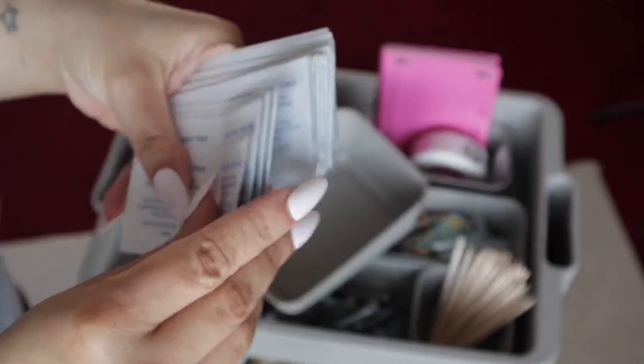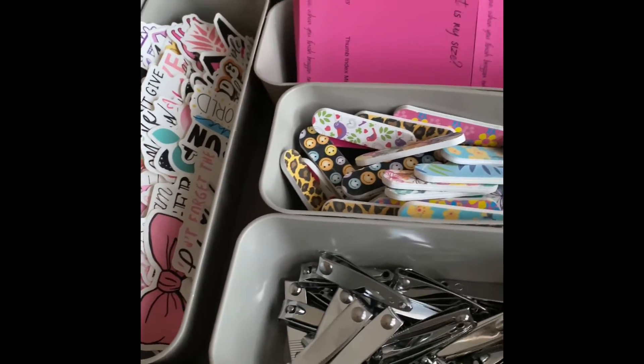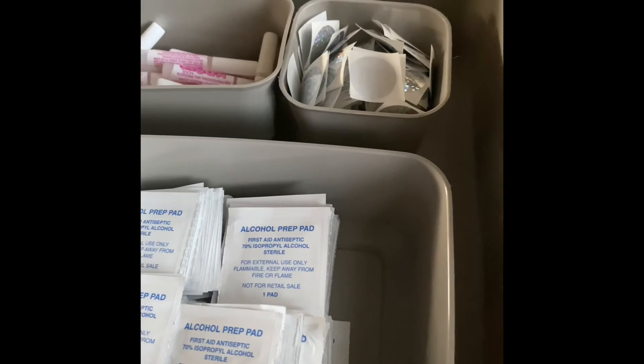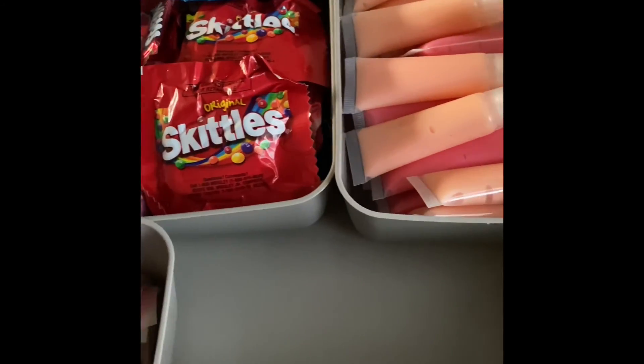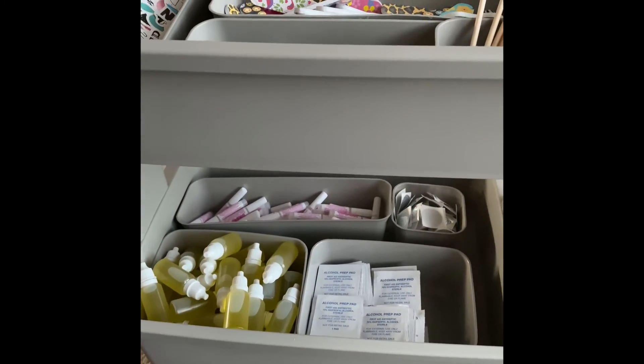I did forget to add the prep pads, which is just the alcohol pad to help dehydrate your nail — you want your nail bed to be free of oils. And here is the cart fully stocked! I was so nervous doing this voiceover because I haven't done a YouTube video in quite some time, but bear with me. Drop down in the comments and let me know what type of content you'd like to see, and I will see you guys for the next one — bye!